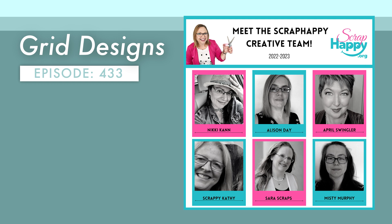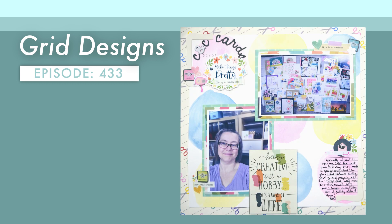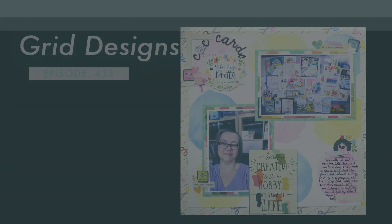This month on the blog, our team is talking about grid designs. And I wanted to show you my take on not only grids, but circular grids. Here's a quick peek at what we're working on today, and it may not look like a grid right off the bat. But let me talk you through my thought process and see where we go.